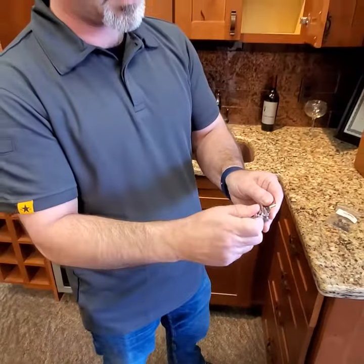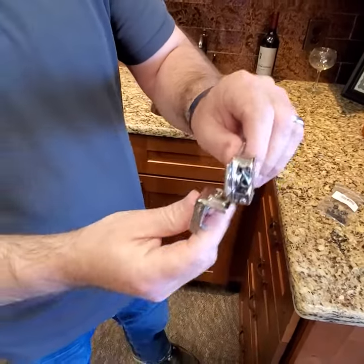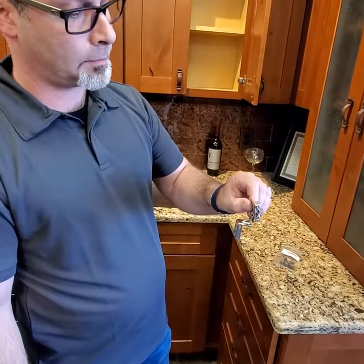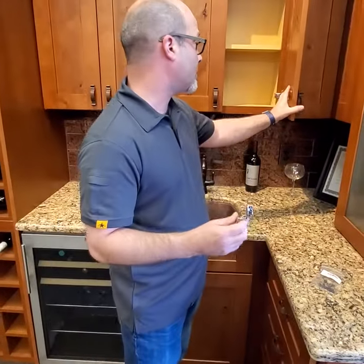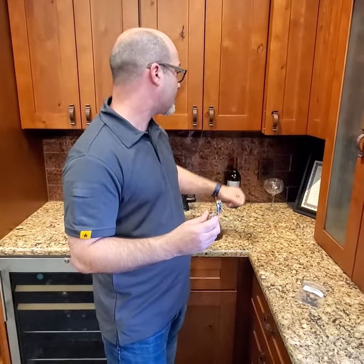When that hinge opens it will stop at 87 degrees versus 90 degrees — you can see the difference. It's like a little wedge, and that will resolve the problem of the cabinet door hitting the cabinet frame to its right.